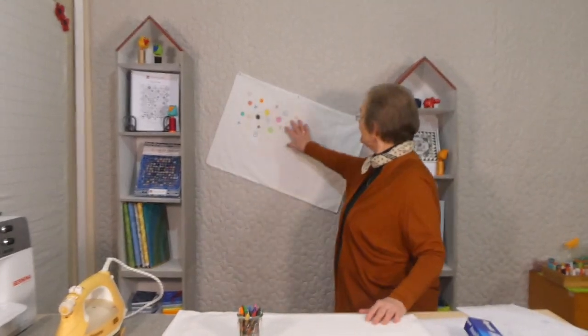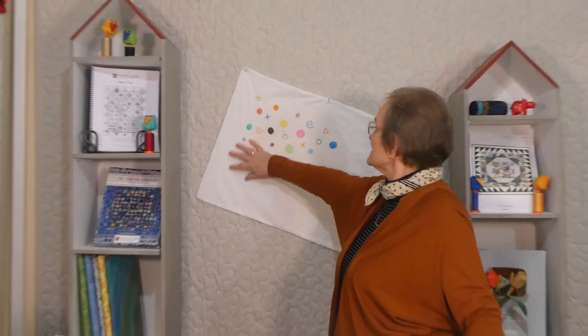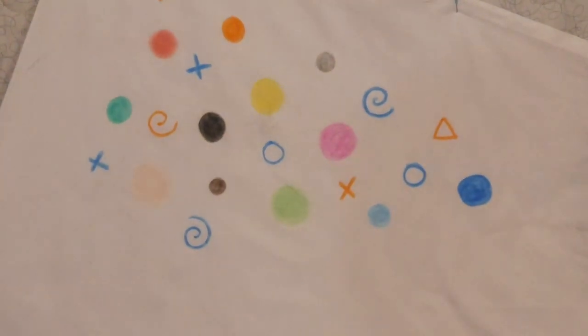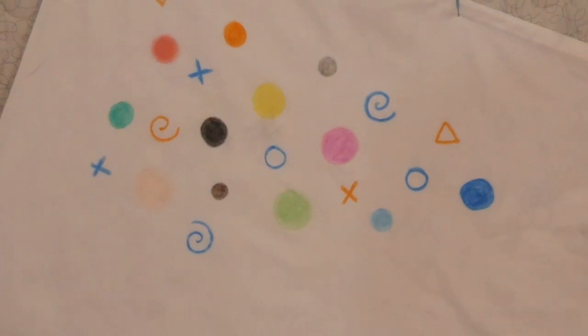So I just thought we'd have a little bit of fun with some crayons and a cotton pillowcase. Up behind me here, you can see I've just done some simple drawing on there, the idea being that the children do the drawing in general. The children were not here when I was preparing,